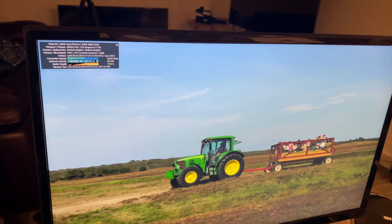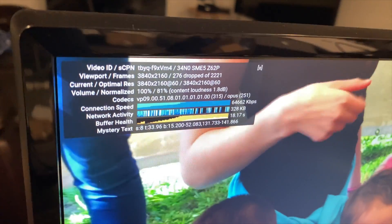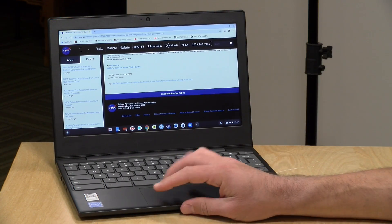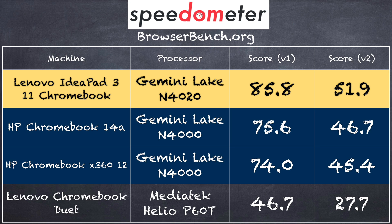Earlier I hooked the laptop up to a 4K display with a USB-C to DisplayPort adapter and we were able to play back 4K 60fps video from YouTube. When the YouTube controls were hidden at full screen, the video played back without dropping any frames — though moving the mouse to bring controls back up does impact performance a little. On BrowserBench.org Speedometer, we got 85.8 on version 1.0 and 51.9 on version 2.0, with the N4020 proving a little faster than the prior-generation N4000.